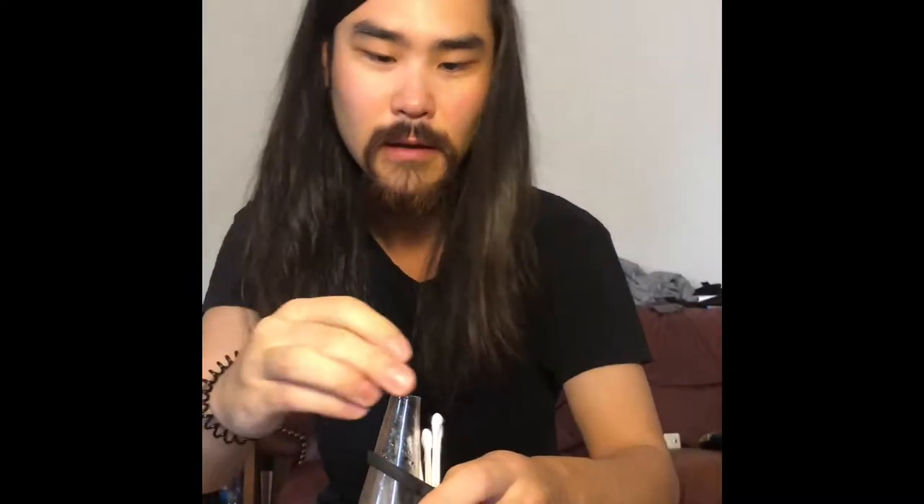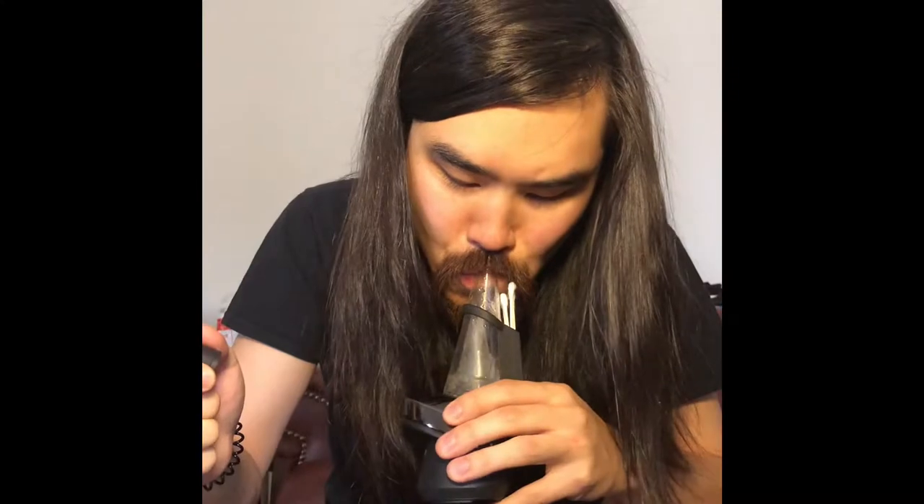With the Puffco, all you get is the unit and the atomizer. The travel pack that comes with the Puffco you have to buy separately, which I have no idea why they didn't include. The splash guard makes a huge difference — every time without it you get water. But with the splash guard it makes the world of difference. I have no idea why they didn't include it before. So that's it for the unit itself.